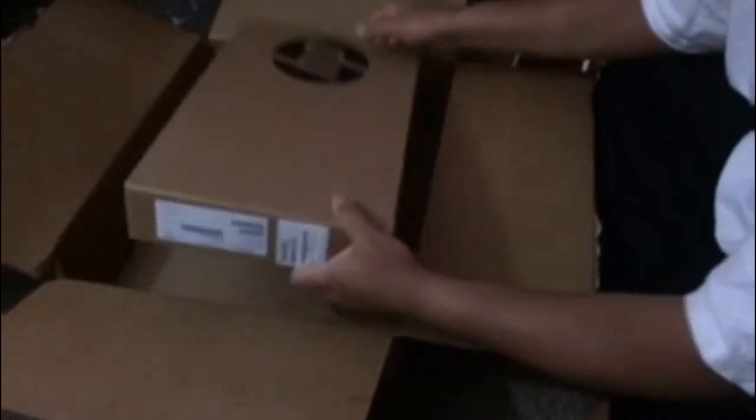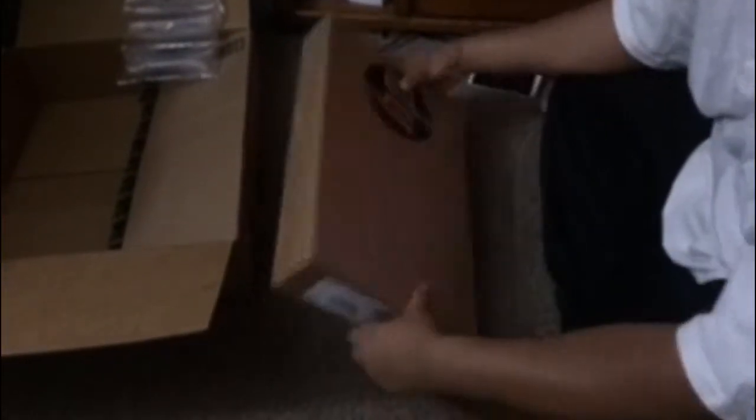I had to get myself a new laptop, something new — a web browser, all the good stuff.